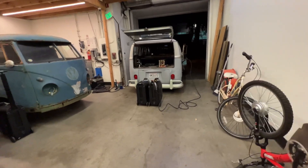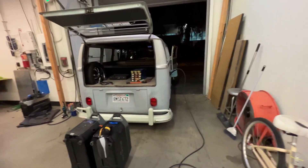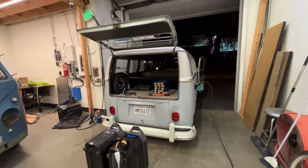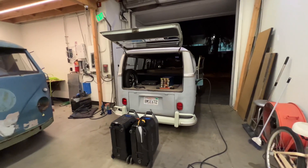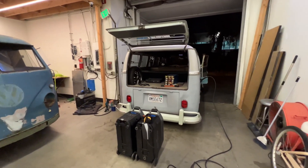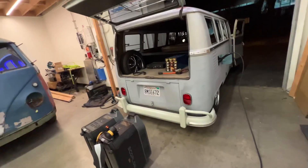Quick video tonight. Tomorrow, Saturday, December the 4th, I'm going to attend the Autopia 2099 event in Los Angeles. It's an all-electric vehicle car show, and it's very close to Torrance — headquarters of Tesla and SpaceX and stuff.